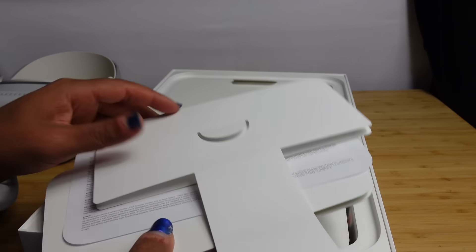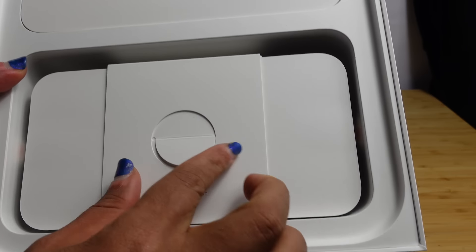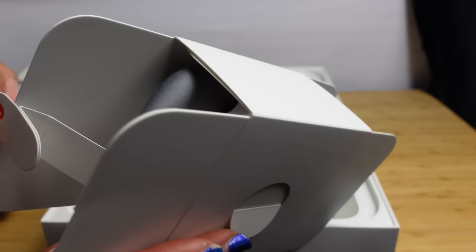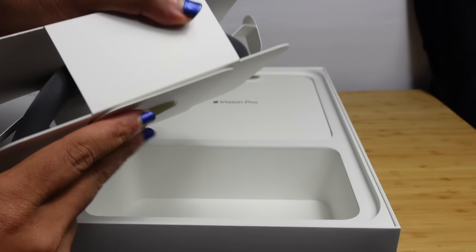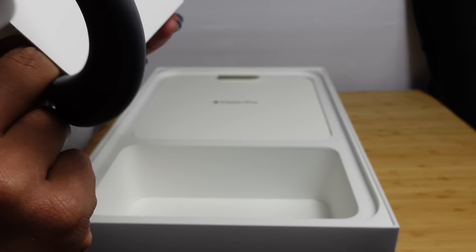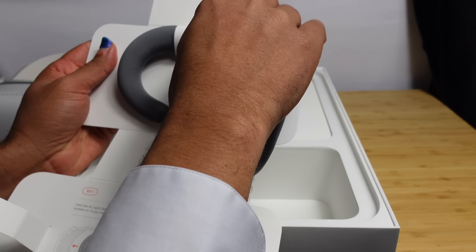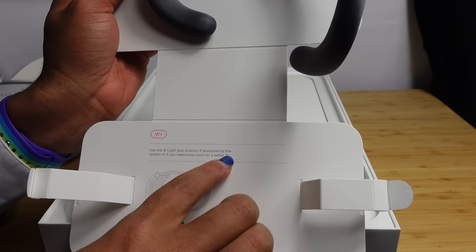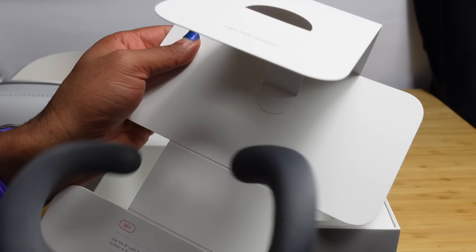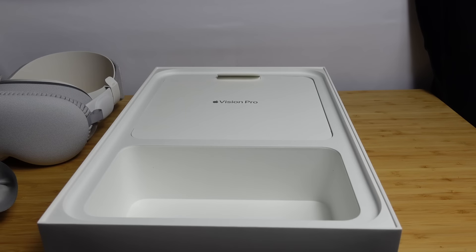Next up is the Light Seal Cushion. We can peel this off and pick it up. It says to use the Light Seal Cushion if prompted by the system or if you need more room for a better fit. So we can pull it out just like that. If the system prompts you to put this on, you can, or if you need a better fit. We'll go ahead and put this to the side.